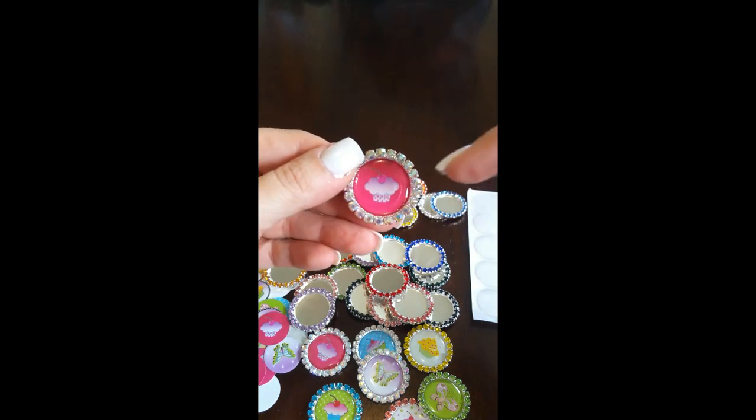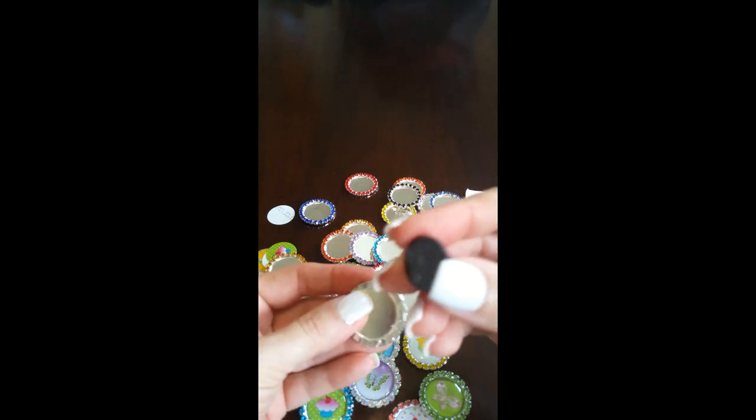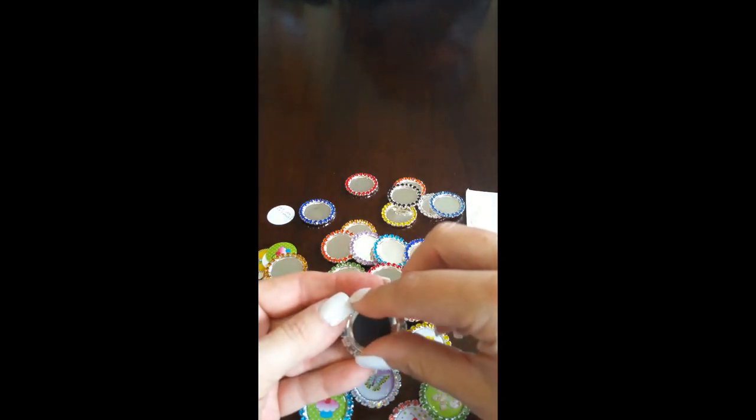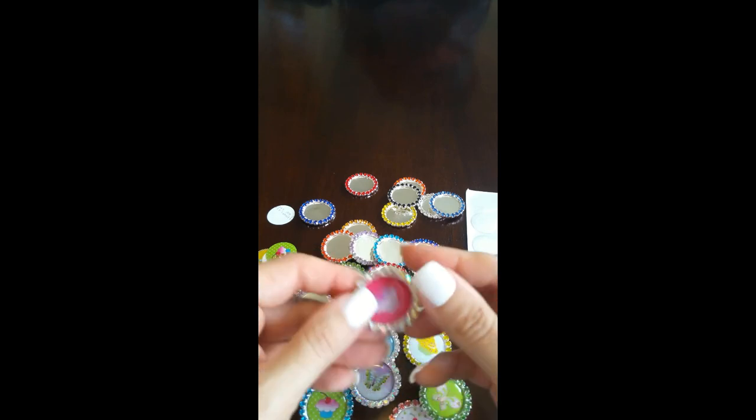Now because I want to make this into a magnet, I'm going to go ahead and use one of the peel and stick magnets. There's the sticky side and I'm just going to press it onto the back — and that's it. It's made.